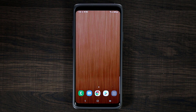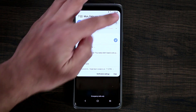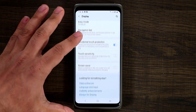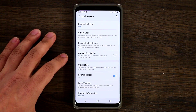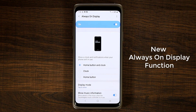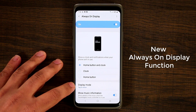One thing I want to really mention that I haven't talked about much is the always-on display and the new updates it received in One UI. Go to Settings, then Lock Screen, then into the Always-On Display. One of the most amazing features is the Display Mode function right here.